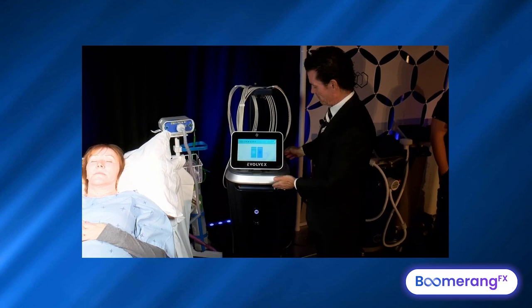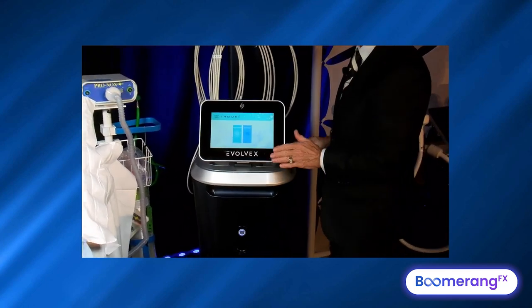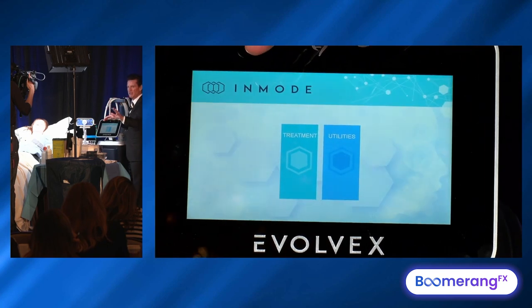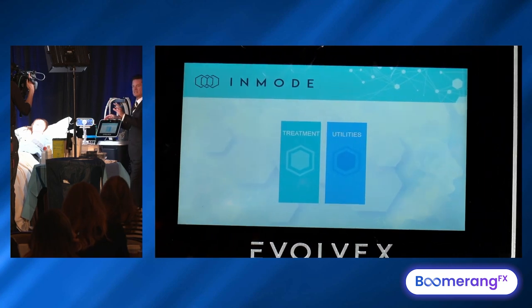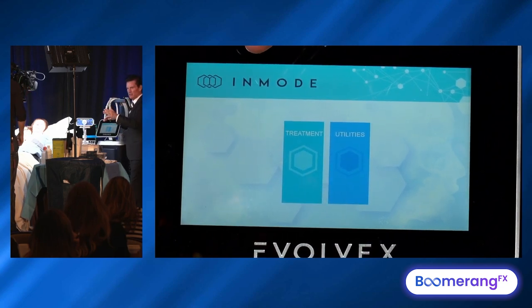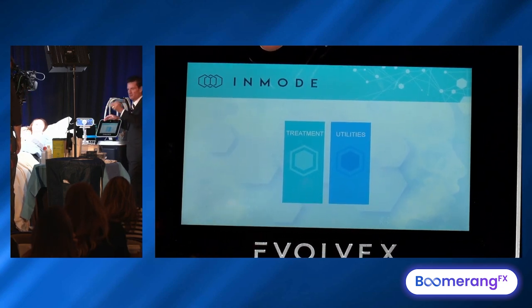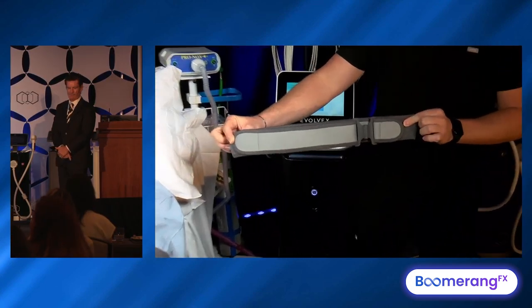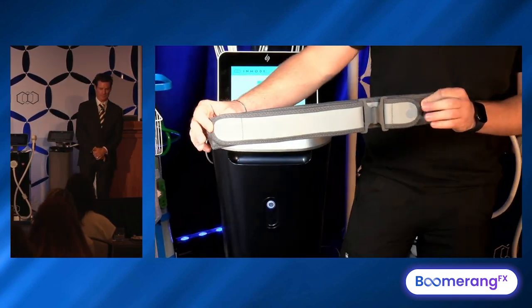This is what the Evolve X looks like. You get with it the six Transform applicators, which will treat 90% of your patients. You can also get some older skin tightening applicators if you want no fat and no muscle. They also have four Tone applicators if you just want muscle with no fat and no skin. There's a large belt for the core area, medium-sized belt for legs, and smaller belts for arms.